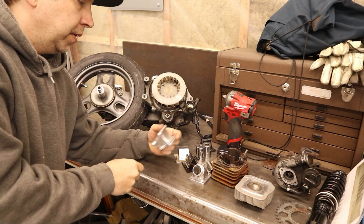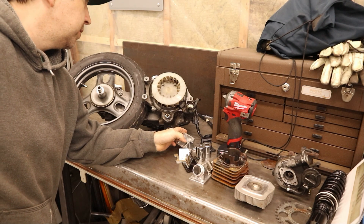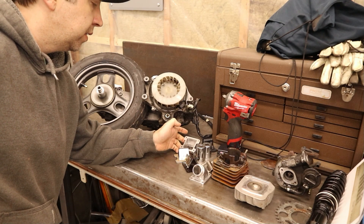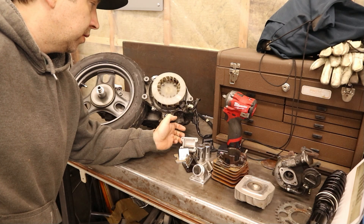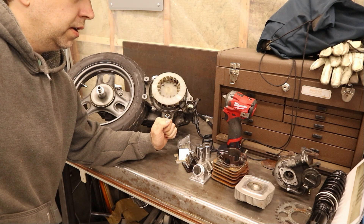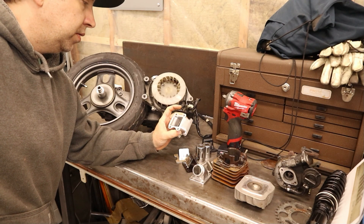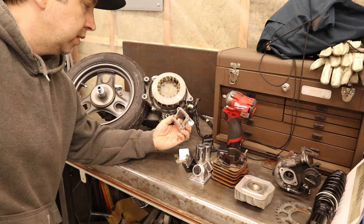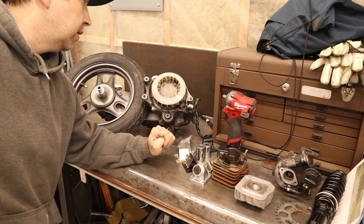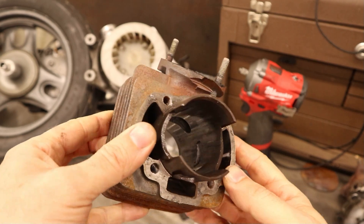Welcome back. Today we're going to be discussing this DIO motor which I got in on the bench. It has a pretty good oopsie and we're going to be discussing the points of failure on it, what I see and what I think were the two leading causes of some problems this motor had and how to fix them. Maybe in a later episode we'll show the rebuild. We have here a 48mm TIDA bore.